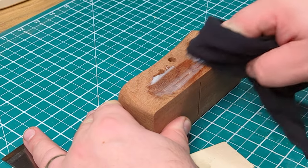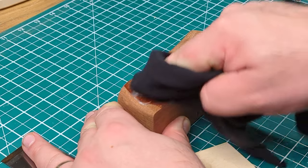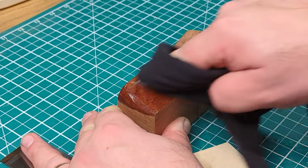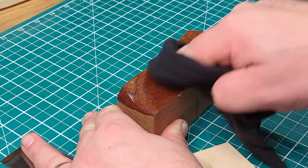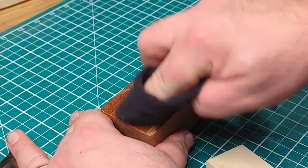The finish I'm applying here is my own mix of mineral oil and beeswax. It's based on a recipe from the Rag & Bone Brown YouTube channel, which I'll link up. As you can see it just really brings out the grain and it's looking really beautiful.